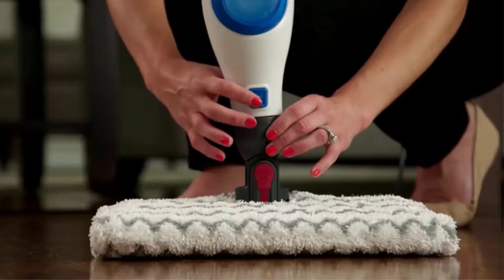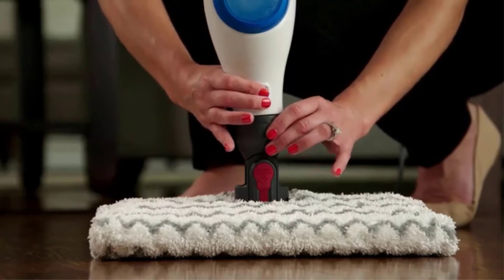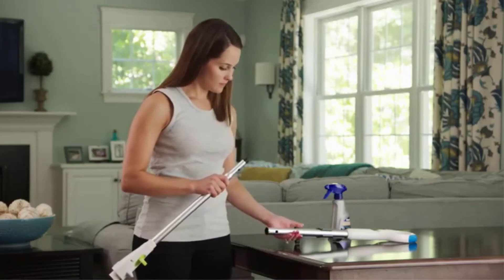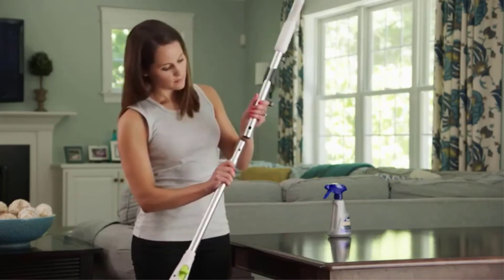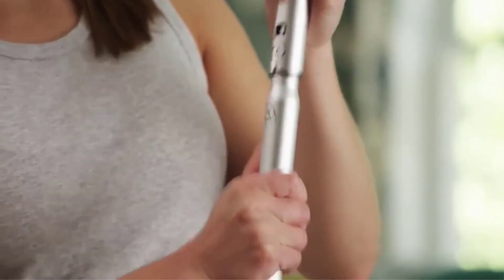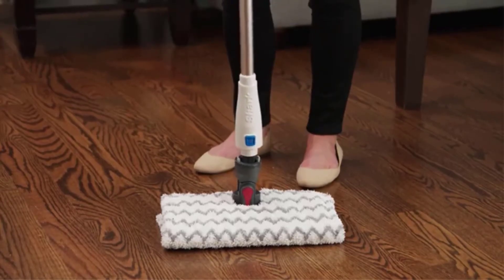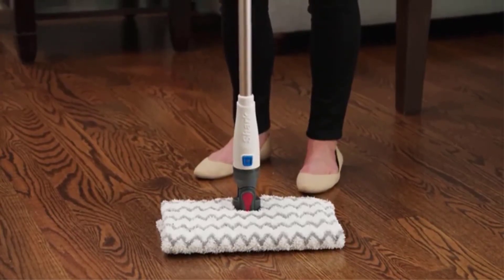When it comes to scrubbing power, you will appreciate the double-sided grip pads that maximize your cleaning efforts by reducing the need to scrub your floors. Because the pads are extremely absorbent and dry with ease, you can actually use one pad per cleaning even in large homes. The touch-free technology ensures you never have to touch a dirt-filled pad.